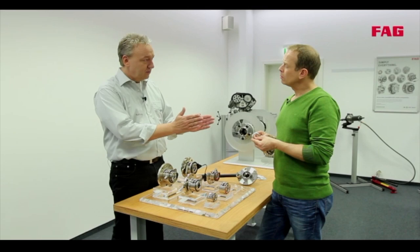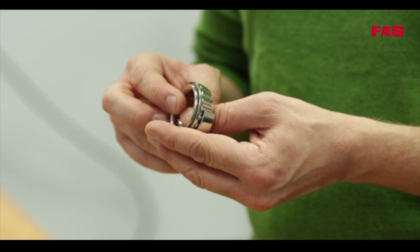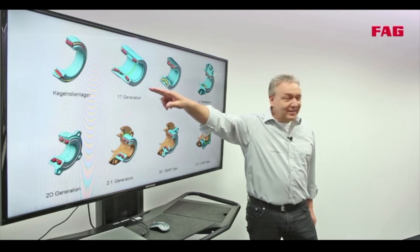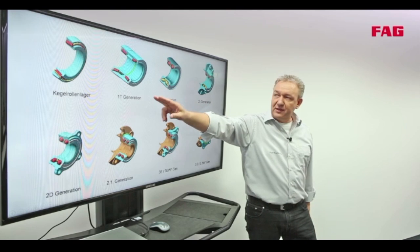There are always two bearings arranged in mirror position. They have to be lubricated, sealed, and then adjusted during installation. These two bearings are now integrated into one unit, and that is why the first generation is the development of the tapered roller bearing.